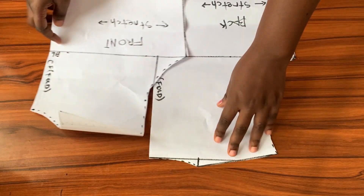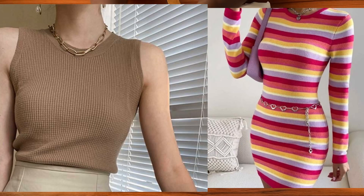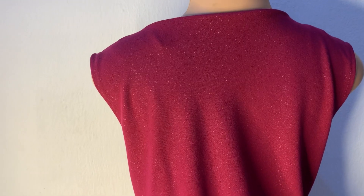Hi guys, welcome back to the channel. For today's video I'll be showing you how to draft a neat bodice block. With this pattern you can create garments that do not have a zipper at the back — like simple t-shirts, sweaters, and even dresses. I recently used this pattern to create a simple cowl neck top and it came out beautifully. If you haven't seen that tutorial yet, make sure to check it out. Let's get started.